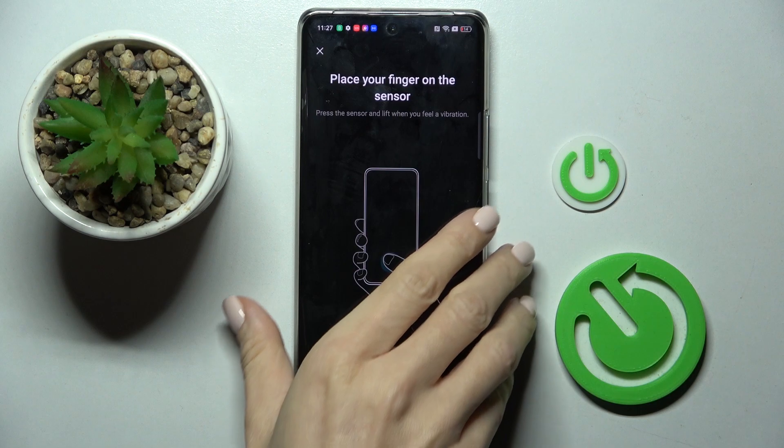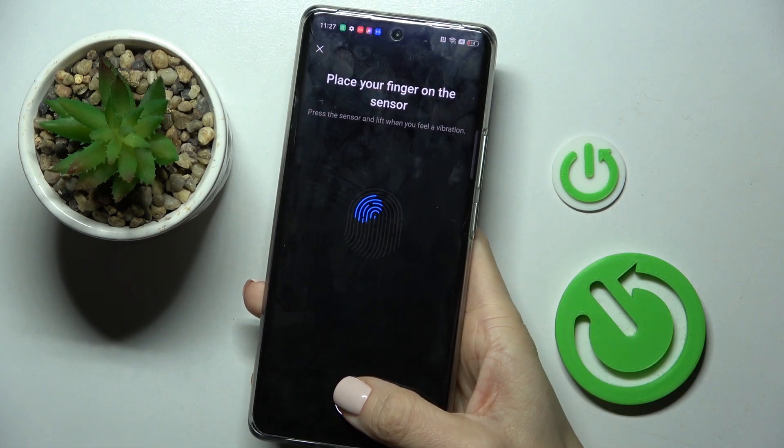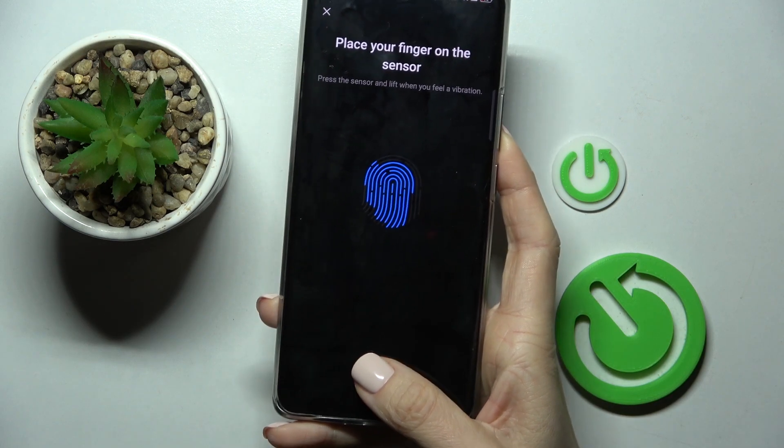And now here is your fingerprint sensor. All you have to do is grab your phone and provide the fingerprint smoothly by tapping on the sensor. Just keep tapping till your fingerprint is fully added.